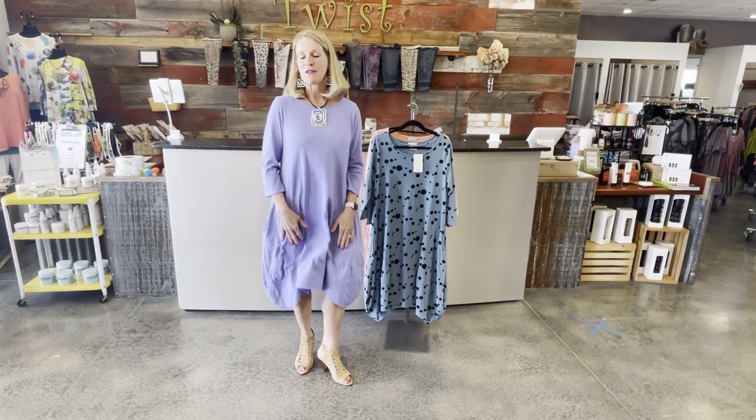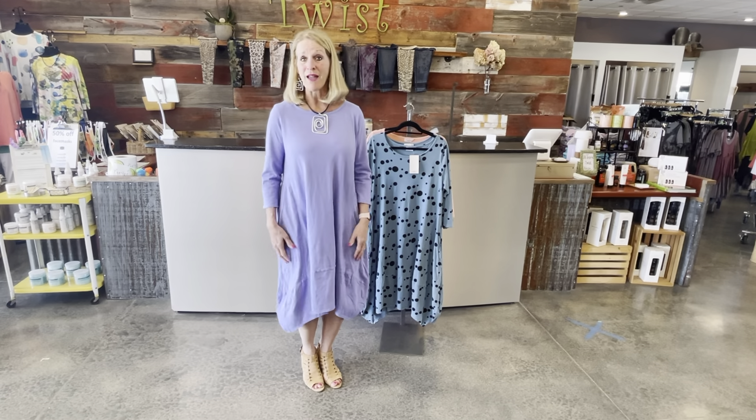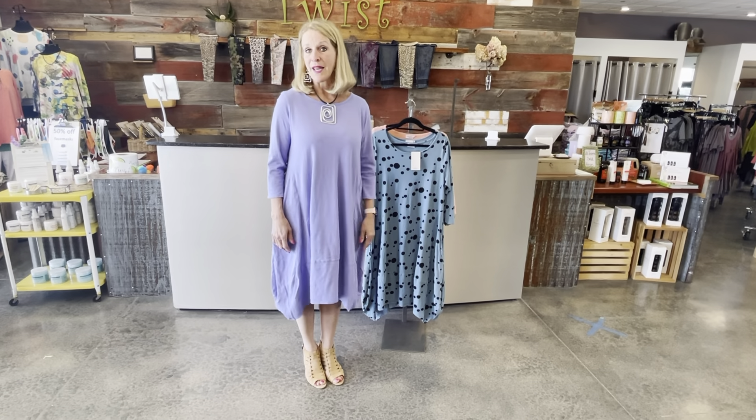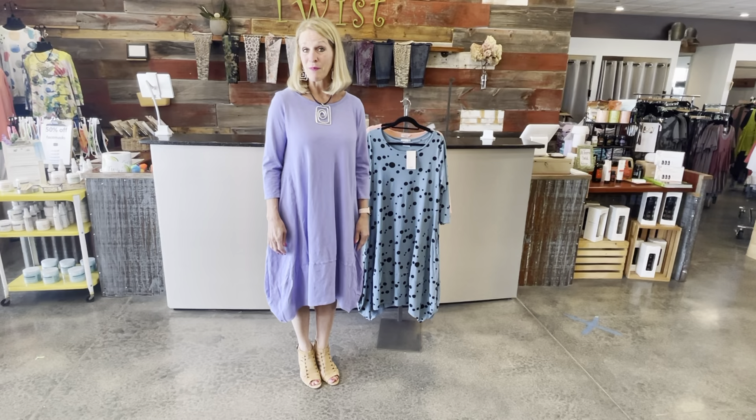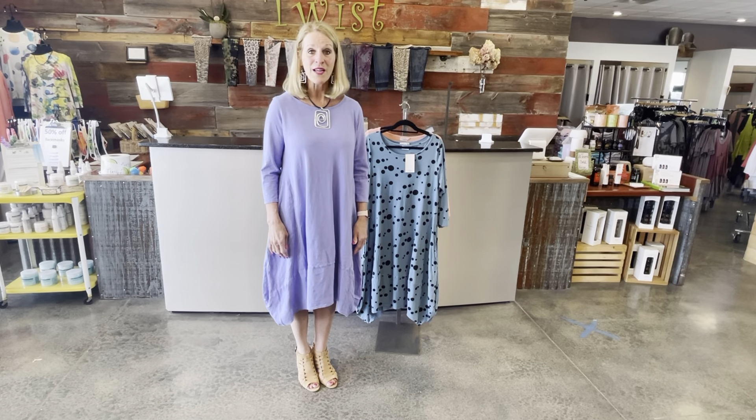So many options — we like to give you options as you're making your purchasing decisions. If you're loving this new lavender bubble dress from Prairie Cotton, we'd love to help you make it part of your spring-summer wardrobe. Just give us a call at the store: 920-445-3374. We can bundle it up, meet you curbside, or ship it anywhere you need, and with a $100 order shipping is free here at Twist Boutique.